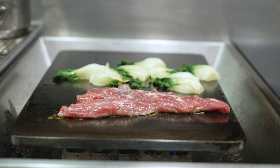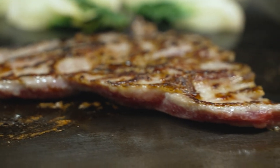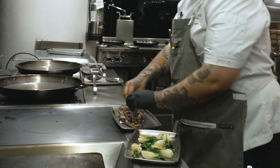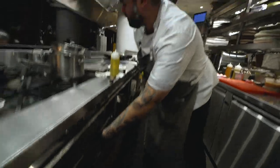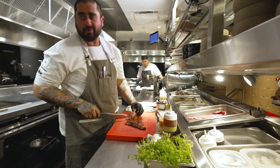We can do medium rare, but honestly I would rather have it like medium. That's my go-to when it's about Pluma Iberica. So we're gonna put this in the oven. At medium, it's perfect.